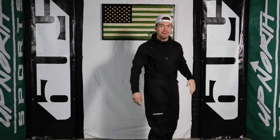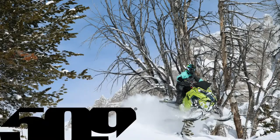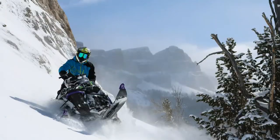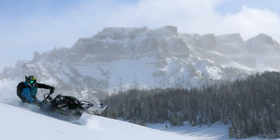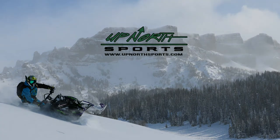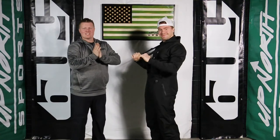What's up you guys? Grant here with Up North Sports. Matt and Grant here with Up North Sports. Today we're showing you a brand new item in the 509 apparel line.